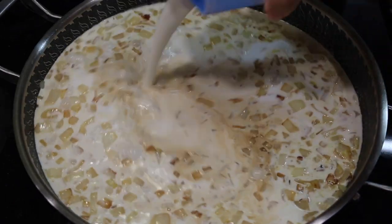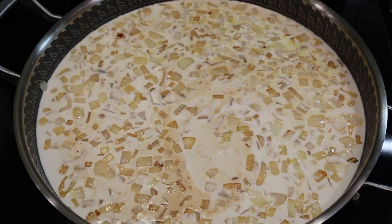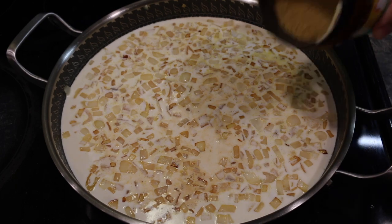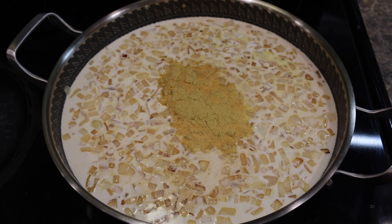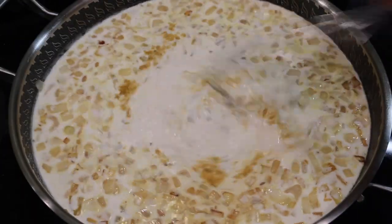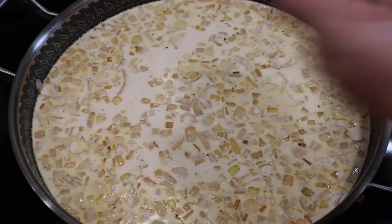I'm using half and half because it only has 18 percent fat, whereas heavy cream has like 35 percent fat — I want to keep this sauce a bit lighter. You don't need full fat heavy whipping cream; just use half and half and it'll turn out beautiful, silky, and very tasty. My next ingredient is some chicken bouillon, which gives it a nice base umami flavor. I'm also gonna add a little bit of sea salt, whisk this all together, and give it a taste — and yep, this needs a little more salt.